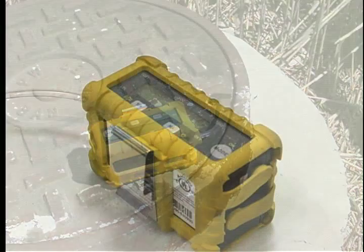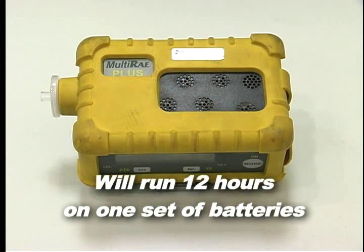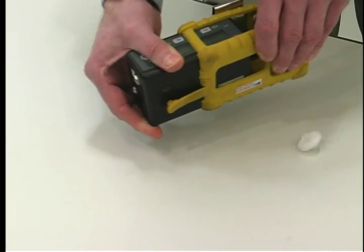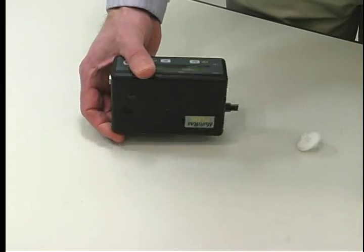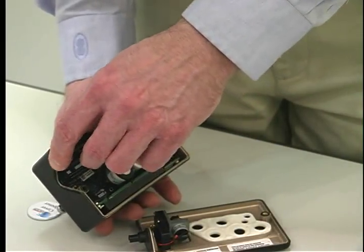The alarm will sound any time the alarm set point concentrations are exceeded — take appropriate action. The Multi-Ray will run approximately 12 hours on one set of batteries. To change batteries, remove the unit from the protective cover, remove the two screws on the back, then remove and replace the batteries.